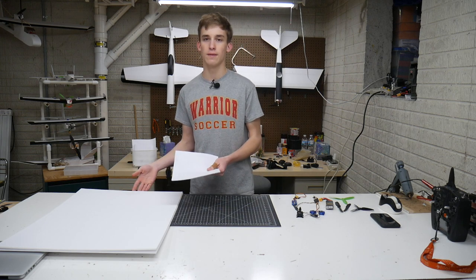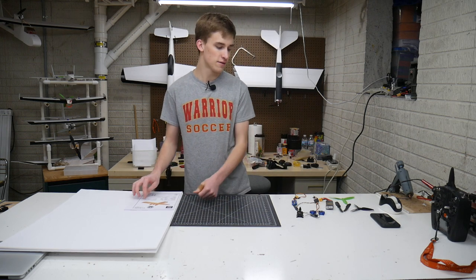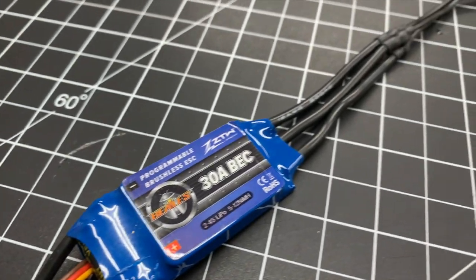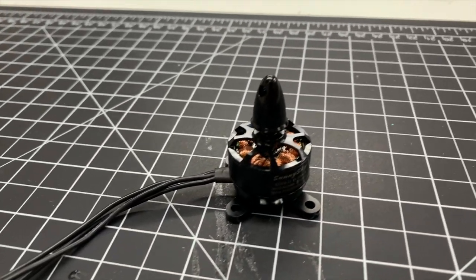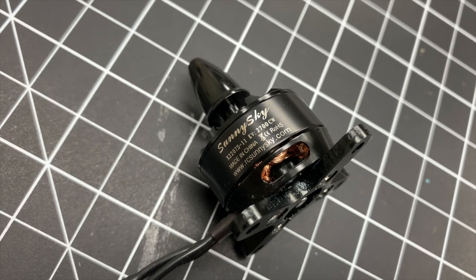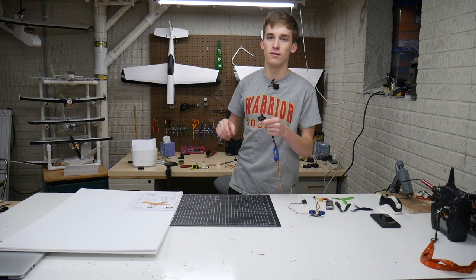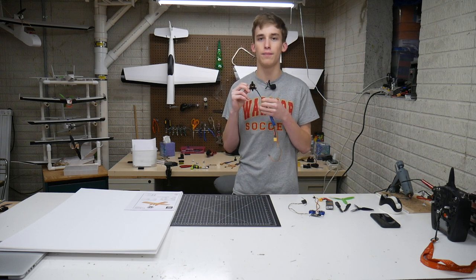We've got our two sheets of Adams ready board here, pretty simple in that regard. I'm going to get this build started. For electronics we've got a 30 amp ZTW ESC, pretty simple, and a Sunny Sky 2207S. This is a 2700 kV model — I've run the 2100 kV in the Aero, Sparrow and the Vector, but this one is 2700 kV which should add some added punch and speed.